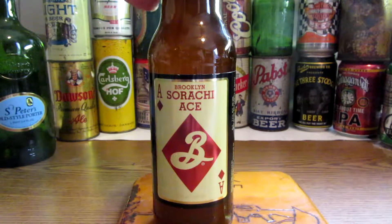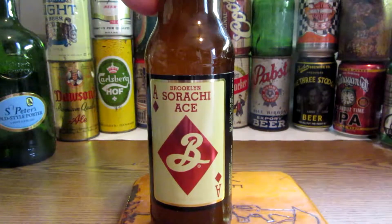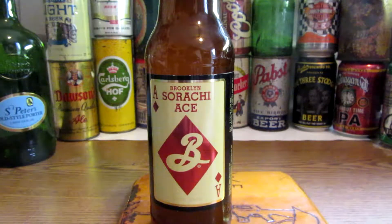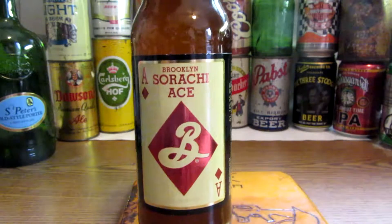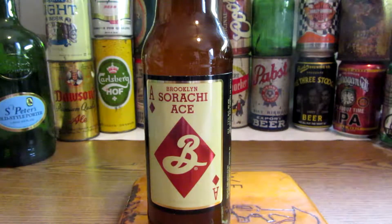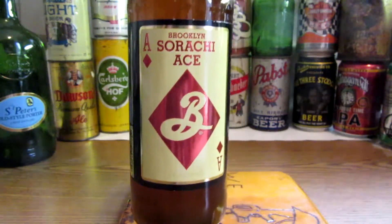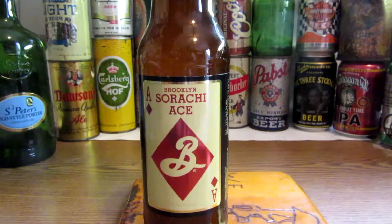On this beer, Beer Advocate gave it a 4.08 out of 5, which is an exceptional number — 4.08 out of 5, that's high up there. The Sorachi Ace hot variety is noted for its unique lemon zest and lemongrass aroma, so we'll find that out. Let me open it.